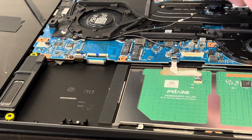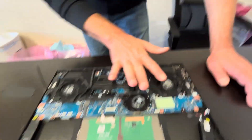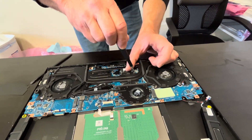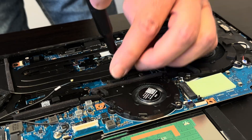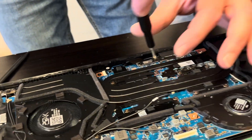It looks like the speaker cable is routed under the motherboard, so we'll get back to it shortly. Now let's take out the fans and the heat sink. If your laptop overheats or the fans are not spinning or making a grinding noise, you can replace them. Take out all the screws and disconnect the fans from the motherboard.